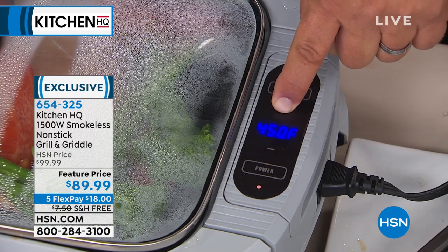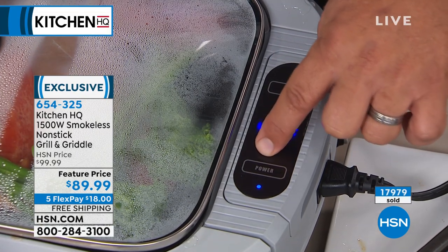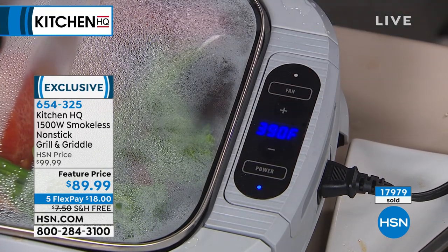That's when you want to sear your steaks right off the bat — or for doing your burgers. I'm going to set this one for about 390 for the fish and veggies.